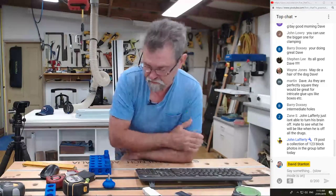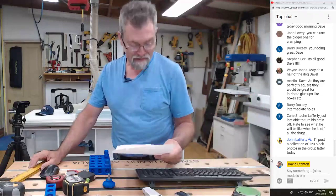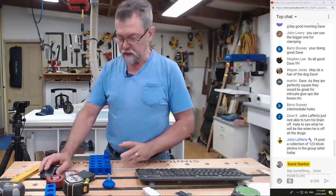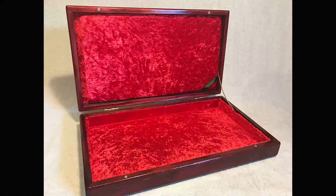As they are perfectly square, they'll be great for intricate glue-ups like boxes. John Lafferty just isn't able to turn his brain off — hate to see what it'd be like when he is off all the drugs. He's posted a collection of one-two-three block photos in the Dave Stanton live stream group on Facebook. All right, a quarter past and I'm still standing. Some interesting tape measure ideas before we move on — let me get this mouse to work. Here is one of the memorabilia boxes — on the inside Wendy does a magic job with all the velvet, and on the outside it has the Rising Sun, so it must be Army.